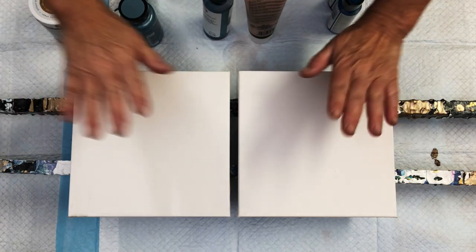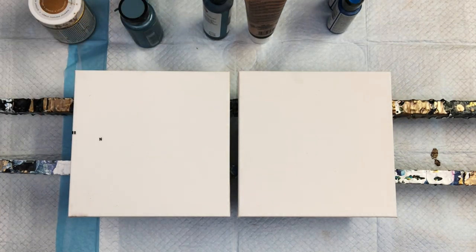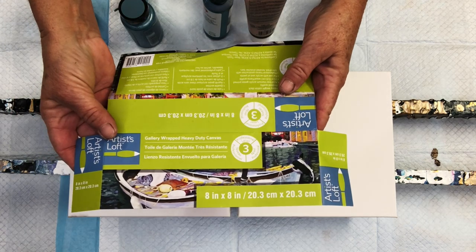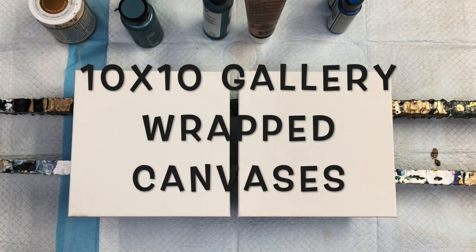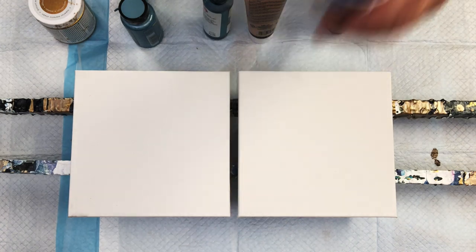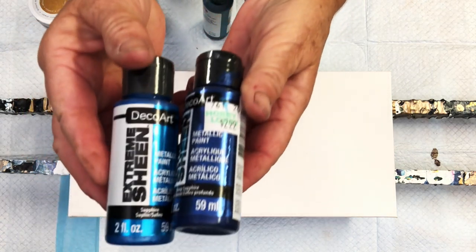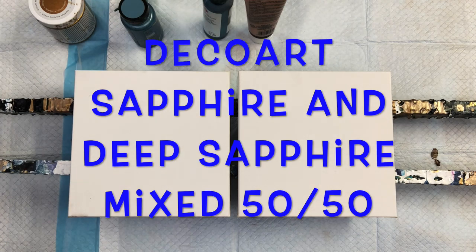Hello painting peeps and welcome. It's Kathleen from Cos Creations, welcome to the No Bras Zone. I'm playing with those paints again. I got two little itty bitty gallery wrap canvases — they're 10 by 10 — and I have a little area in one of my powder rooms that I want to hang two little pieces on. So I figured I would just play and share it with you as I go.